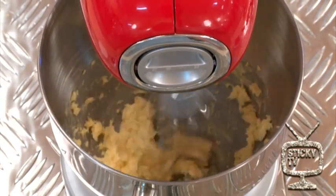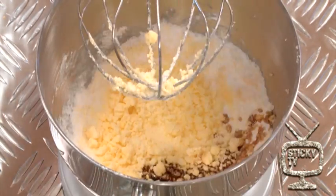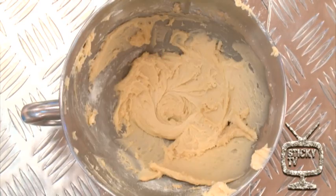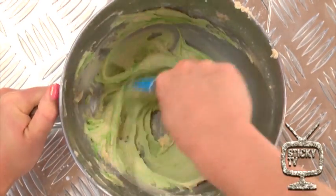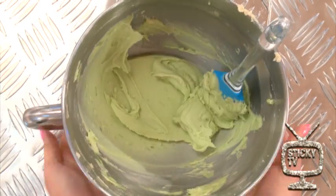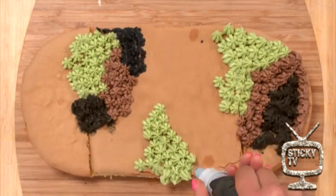First up, use an electric mixer and cream the butter until it's as white as possible. Now reduce the speed and add in the icing sugar slowly. Add vanilla essence and whip it up until it's smooth. Next up, remove the bowl from the electric mixer and add in your food colouring until it's all mixed through. Add whatever food colouring you like, or if you want to make brown, use some cocoa powder. We'll put different colours into piping bags, and now it's time to go crazy and decorate it.